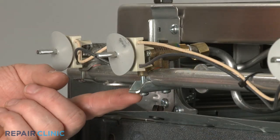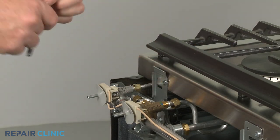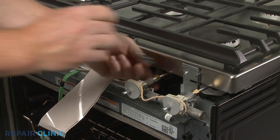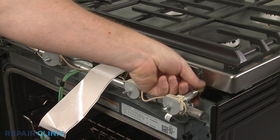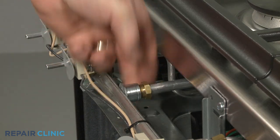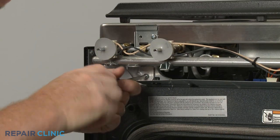To access both valve clamping bracket screws, you'll need to partially uninstall the manifold. Use a half-inch wrench to unthread the remaining gas supply tubes from the burner valves. Then use an adjustable wrench to help unthread the nuts securing the main gas supply line to the manifold. Now unthread the two mounting screws to release the manifold.